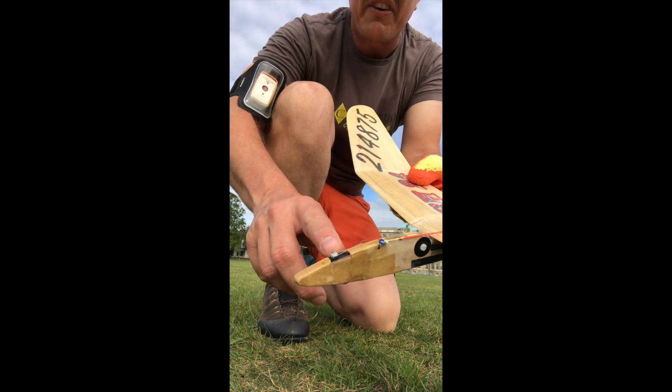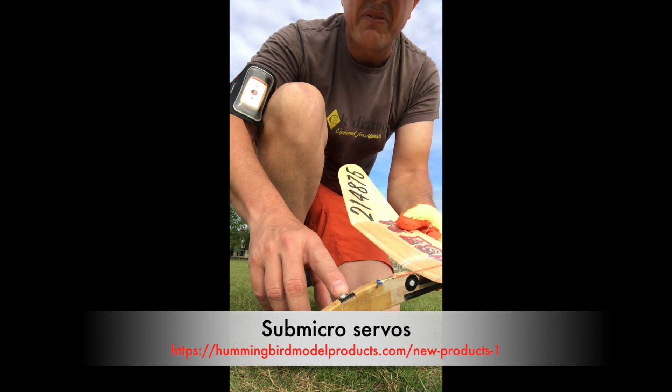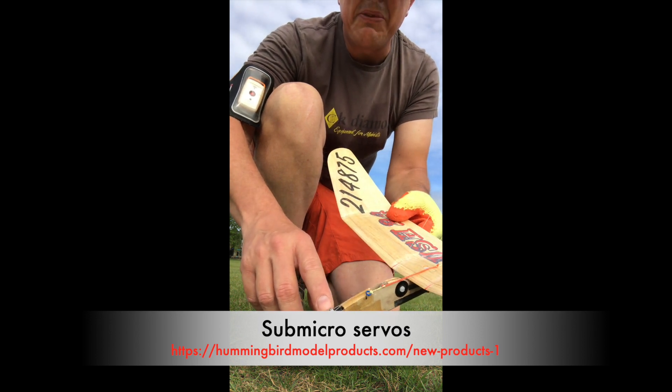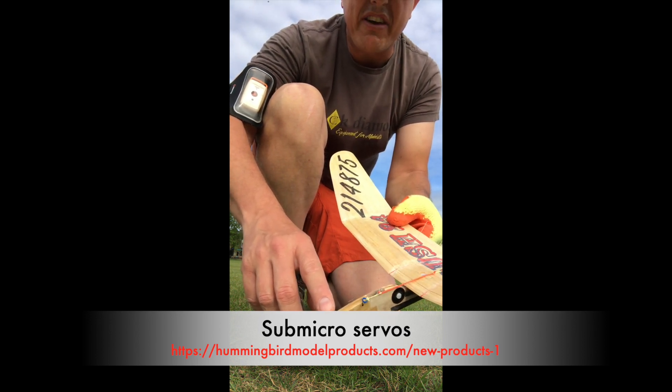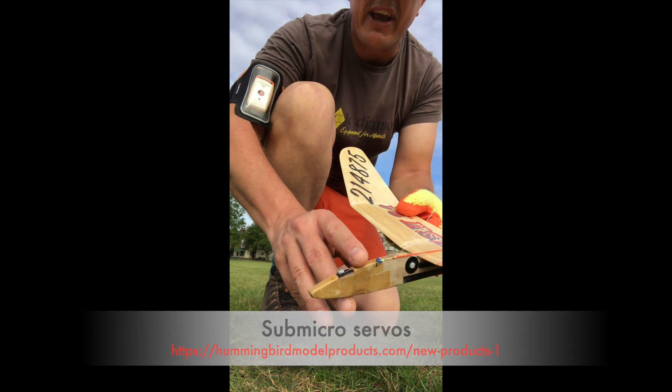This is a sub micro servo. I'm going to be stocking these at hummingbirdmodelproducts.com very soon — I've got an order in and I'm waiting for them to arrive. Six millimeters wide, weighs like 1.5 grams. Really nice little servos. They don't have a lot of torque, so you have to use a mousetrap mechanism.